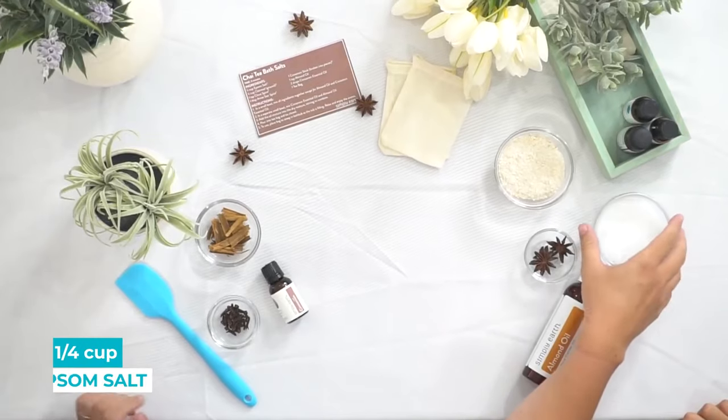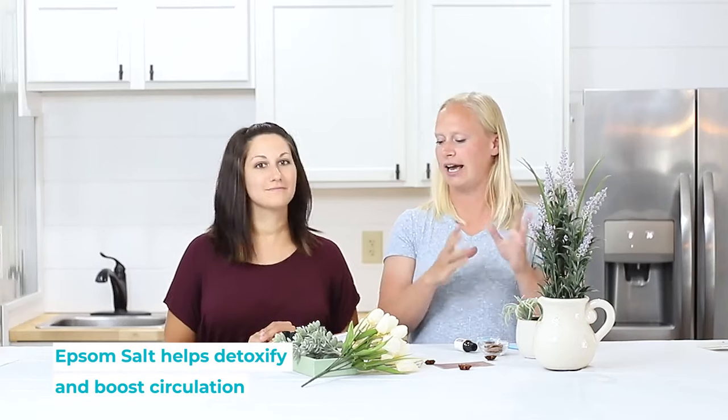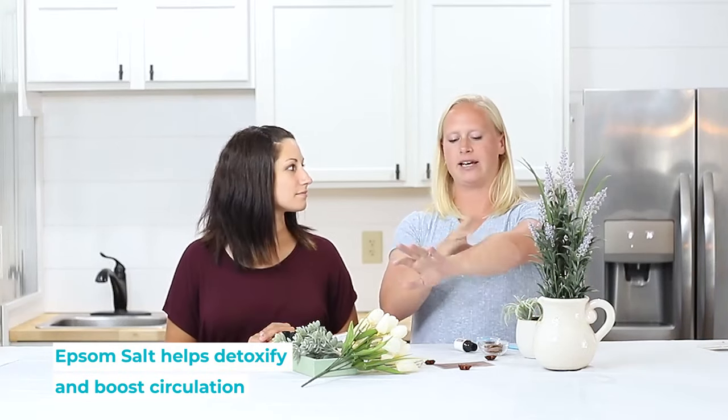For this recipe you need a quarter cup of Epsom salts, and that helps boost your circulation and it helps your skin get rid of ucky stuff, so it's like kind of a detoxifier.